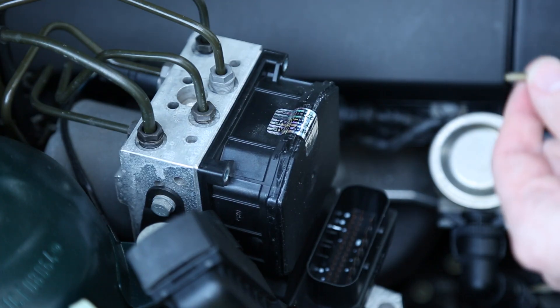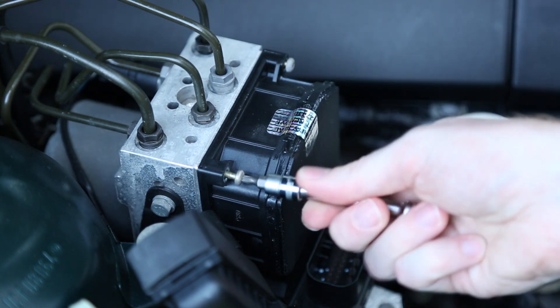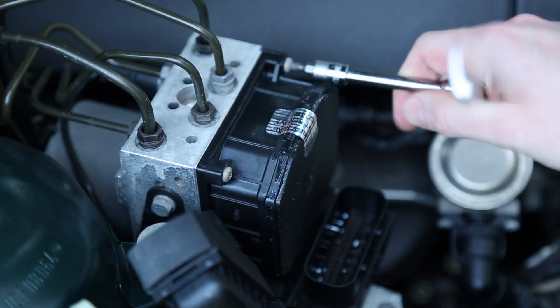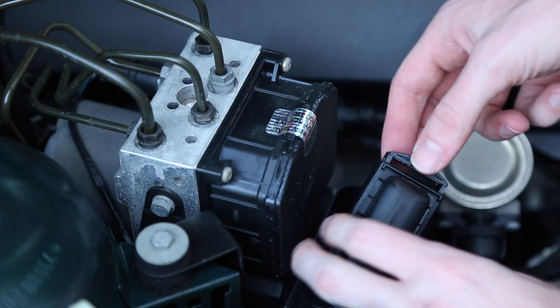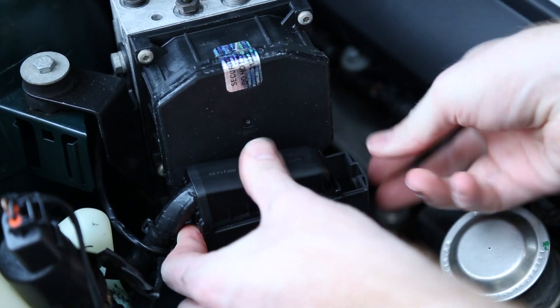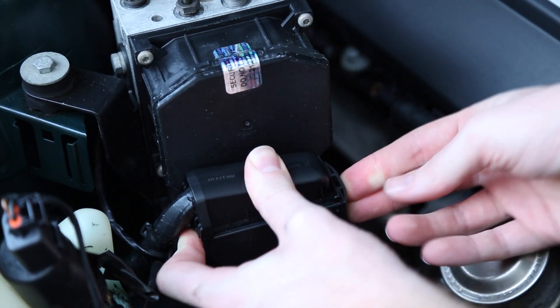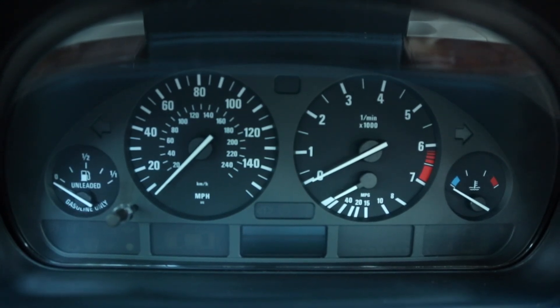We're going to put it in the car now and see if that solves the issues. Let's slide this back into place. Now we have six screws with a T20 bit. Now we can just reinstall the plug — don't forget to pull this out. We want to firmly push down as we slowly push this clip in. This is the moment of truth; all we have to do now is start the car and see if the ABS unit has resolved the issue.